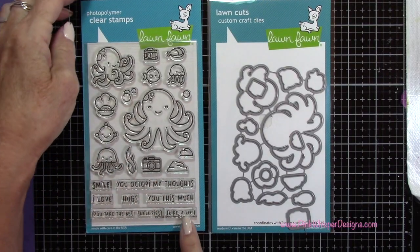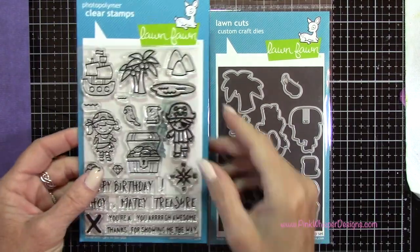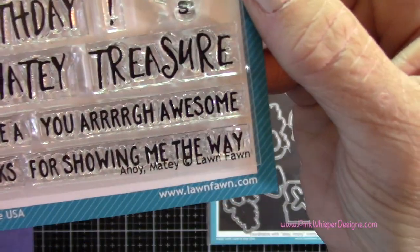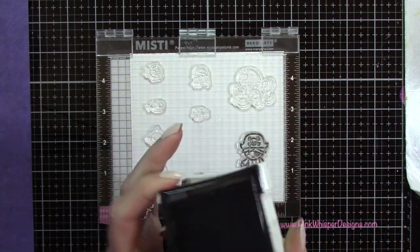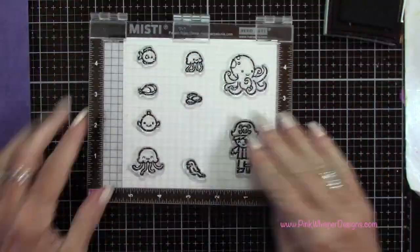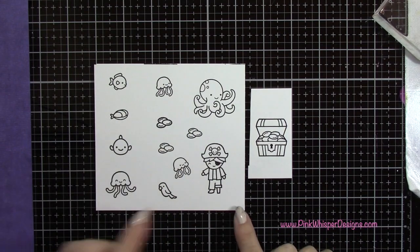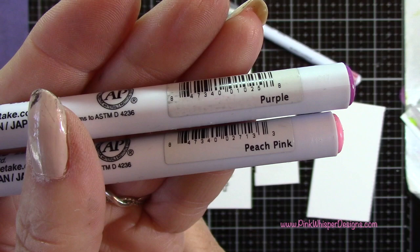Now I'm grabbing another set of stamps to do all my little fish. This set is called Ocean Shelfie. I'm also going to grab a bunch of little items from the Ahoy Matey stamp set — these stamps also have coordinating dies. I'm going to put everything in my Mini Misti stamp positioner, ink those up with the VersaFine Onyx Black ink, and stamp these. I'm going to stamp a few more of the coins, another little jellyfish, and also that little treasure chest as well.